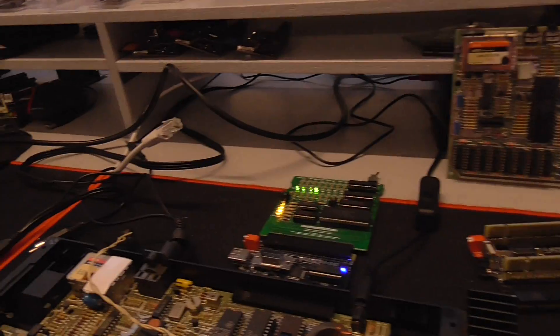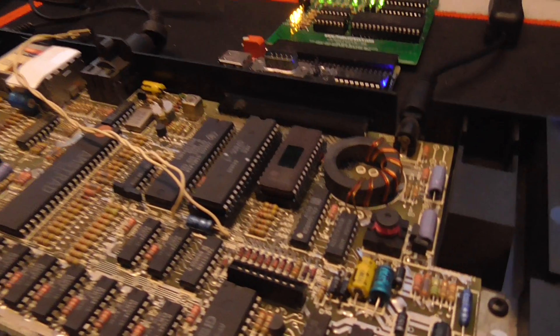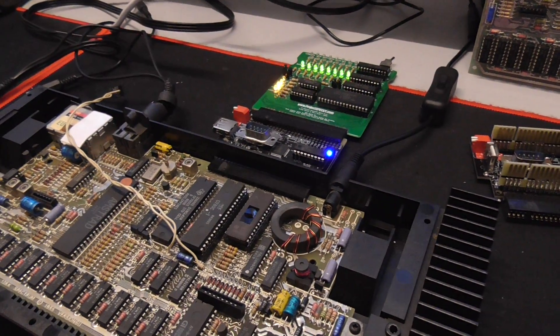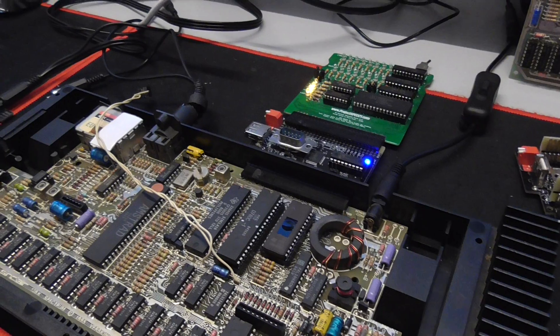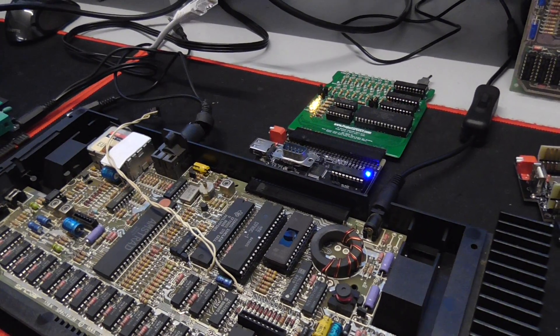What I think is that the cheap solution that Sinclair used - with only that transistor to create a clock signal for the Z80 - is so unreliable that it should be replaced by something: maybe another transistor, or maybe just the LS04 chip that's present on the Plus 2 board, for example.